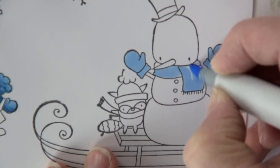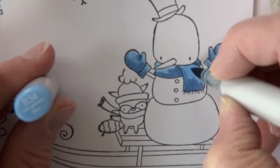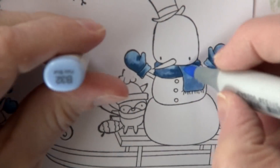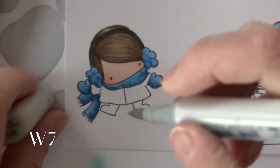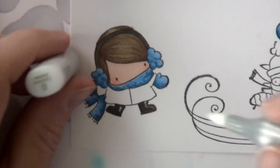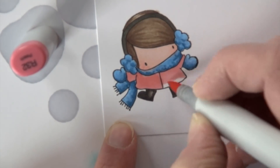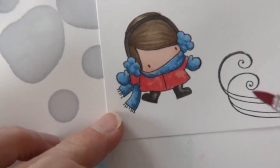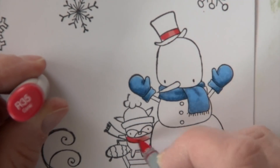A little B37 to darken up all three of those areas, then back to B32 to soften. I don't need them totally smooth because they're a knit material — not smooth and shiny. Going over to the snowman, I add the same group of colors: B32 down, B34 next, and B37 for the deepest shadows, softening up with B32 again. I want it to look kind of knobby. W7 goes on her headband, then W1 and W7 with a little colorless blender on her boots.